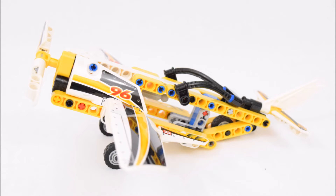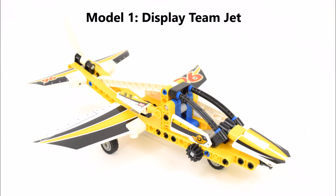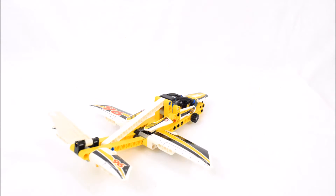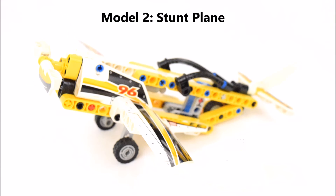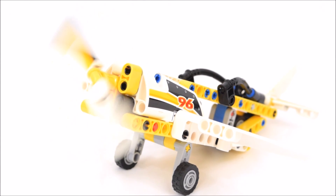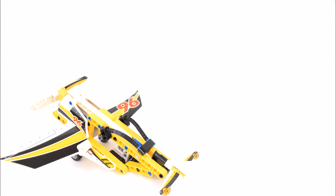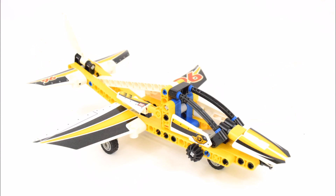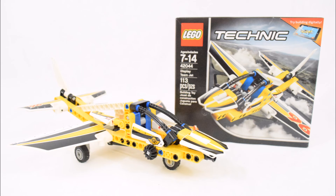Now to have a little fun with both models. And that's the end of this video on this LEGO Technic 2-in-1 Display Team Jet Set. I hope you enjoyed watching it. Please subscribe to my channel, leave your comments, and I hope to see you again soon next break time. Goodbye.